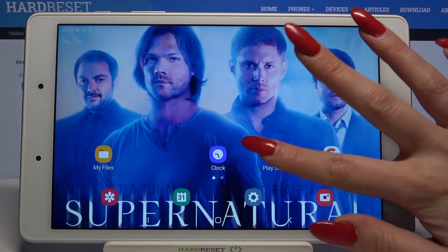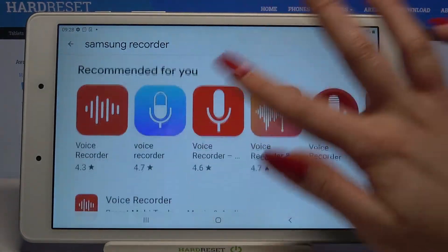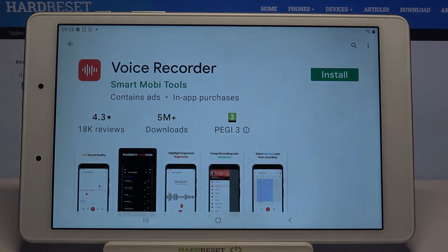Firstly, go into the Play Store. Now type Samsung Recorder and download this app if you don't have it already on your device.